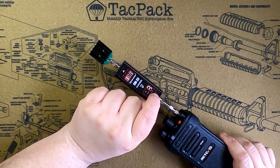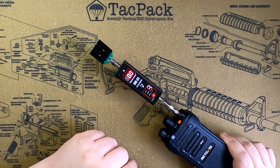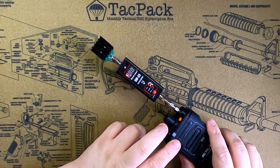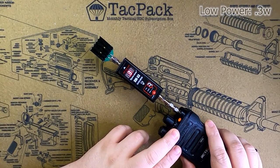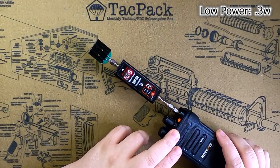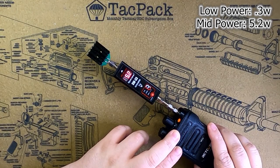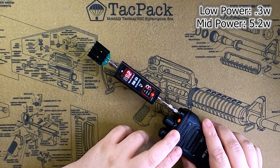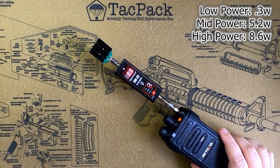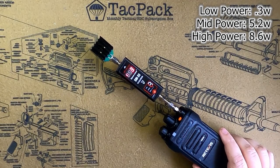Retevis advertises this as an up-to-10-watt radio. We've got an SW33 meter going into a 50-watt dummy load connected to the NR30. On low power — one beep — on GMRS channel 22, we're getting about 0.3 watts. On medium power — two beeps — we're getting about 5.2 to 5.3 watts. On high power — three beeps — we're getting about 8.6 to 8.7 watts. So 8.6 watts on high, about 5 watts on medium, and just under half a watt on low. Not bad for a 30-channel GMRS radio.